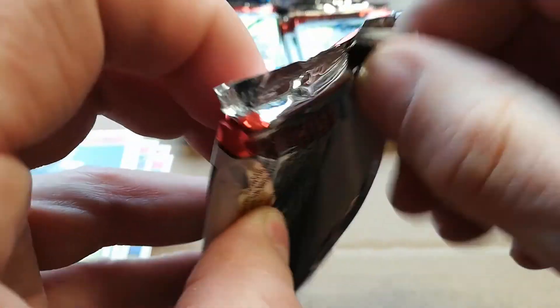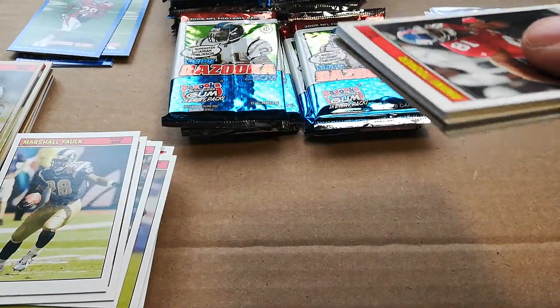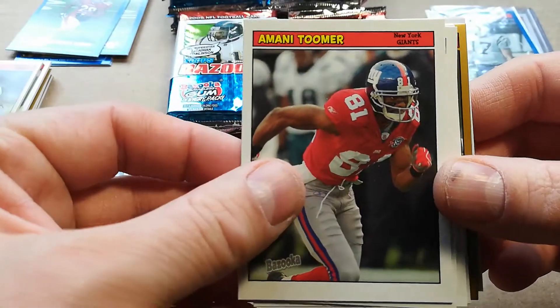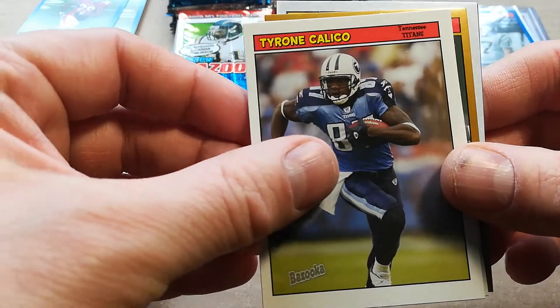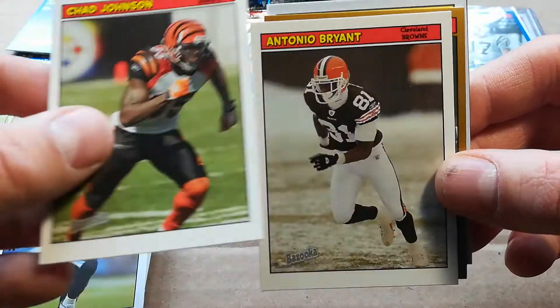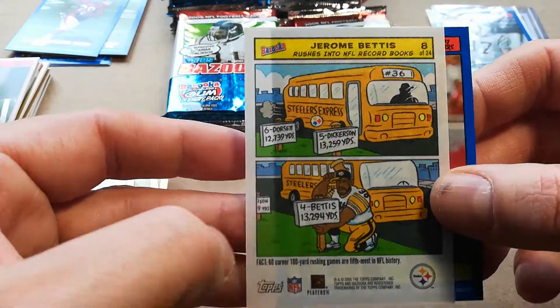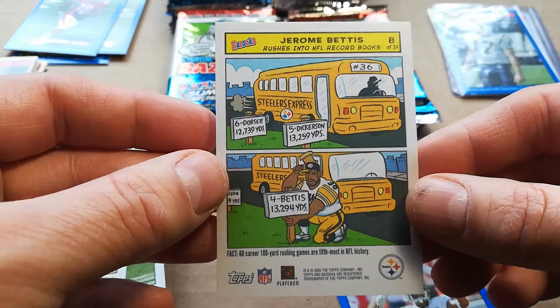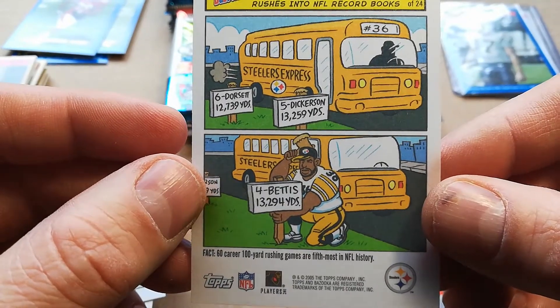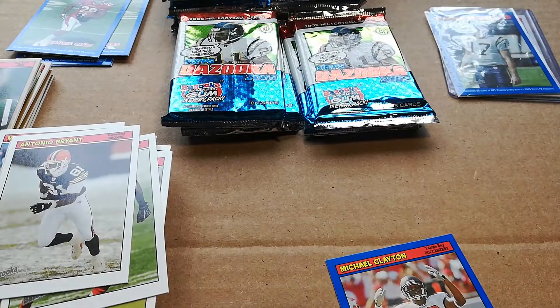Come on Aaron Rodgers, Frank Gore! Got Amani Toomer — not what I wanted — Rex Grossman, Tyrone Calico, Ocho Cinco, Tony O'Bryant, Curtis Martin gold — the boss! That is awesome. I'm actually gonna get that graded for sure. Five Eric Dickerson, thirteen thousand yards — well, he passed them. That is cool, I'm definitely getting that graded. I don't care if it's cheesy or not, I like it.